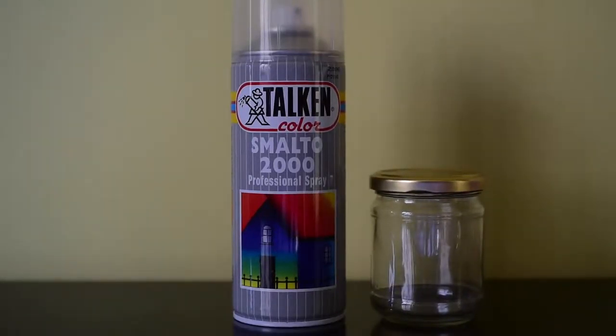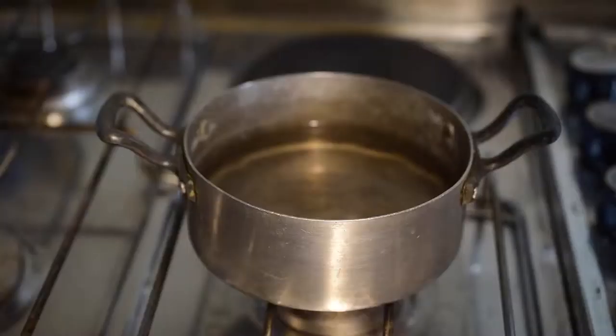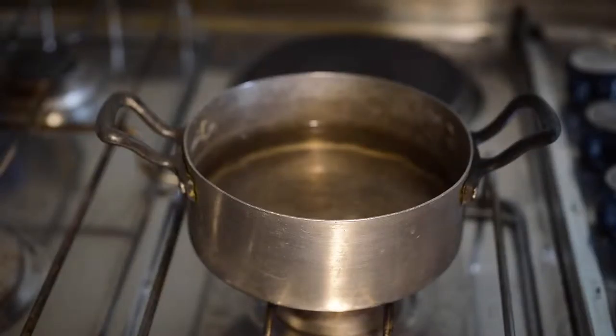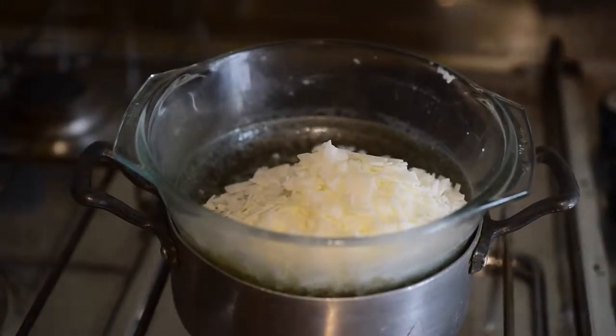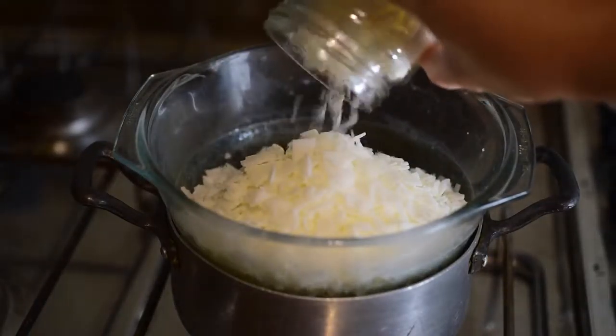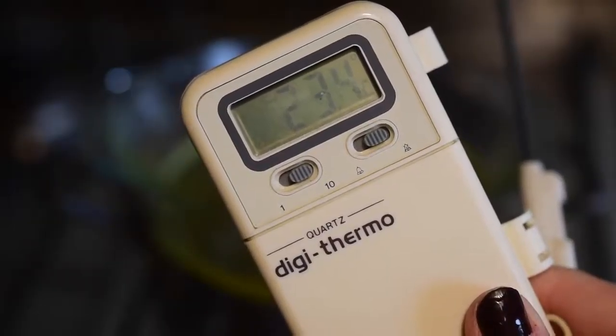If you also decide to do that, please apply the paint in a very well-ventilated area. The next step is to prepare a double boiler to melt the wax and to measure the necessary amount of wax chips — just fill your container twice with them.